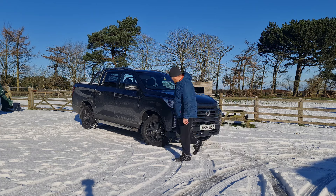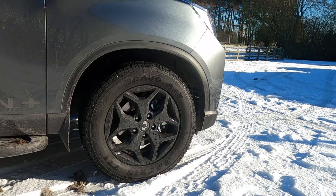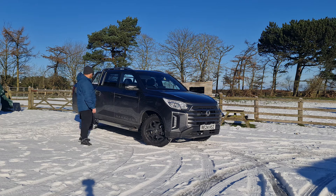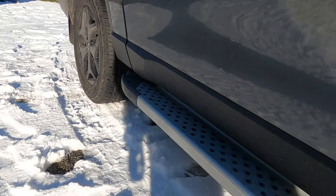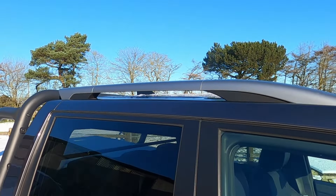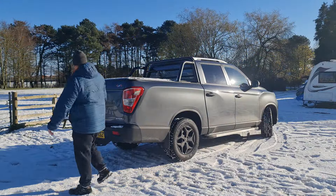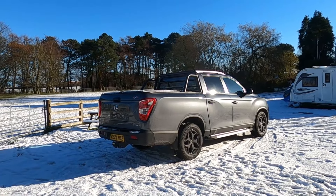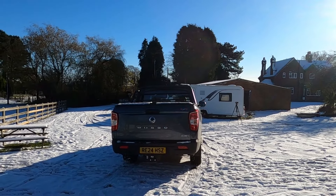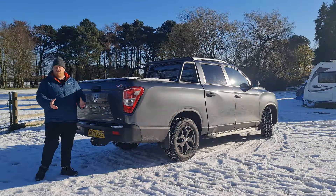On this Saracen Plus model, we have 18-inch black alloy wheels fitted with all-terrain tyres. It's been an absolute doddle in the snow we've had up north this week. We have some good old sidesteps and roof rails. Towards the rear, there's a nice boxy, chunky rear end. The departure angles on the Musso, front and rear, are really, really good — so you know you're not going to bottom out on off-road trails or around the farm.